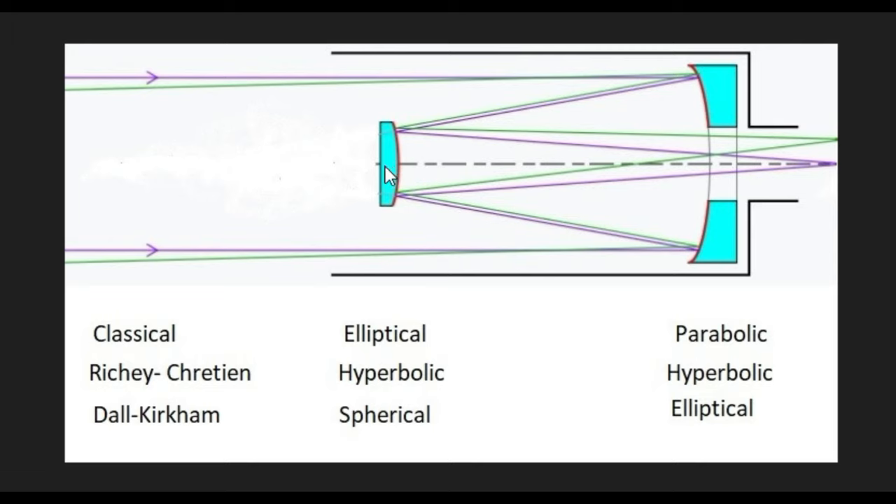So the manufacturers, in their infinite wisdom, have decided to try and make both of these mirrors spherical — inexpensive, cheap to manufacture — and do some modifications one way or the other to try and make it into a decent telescope.